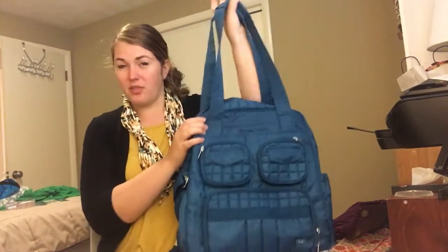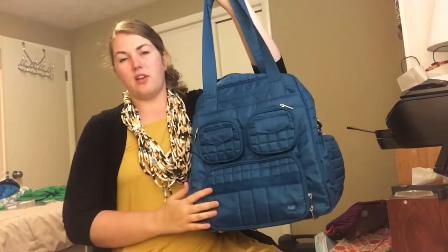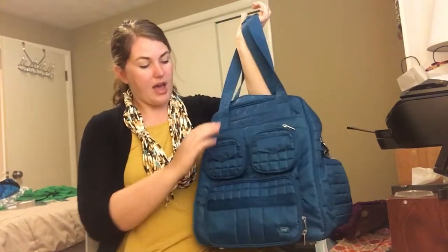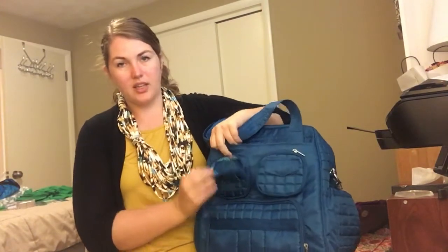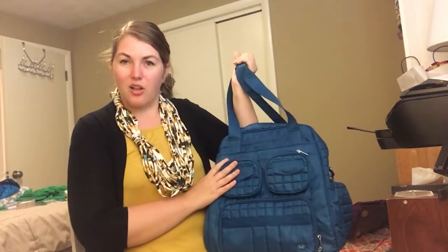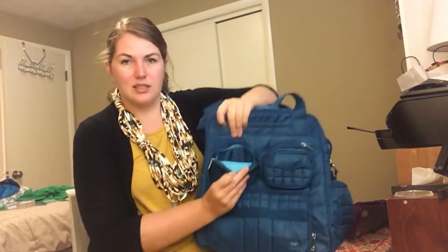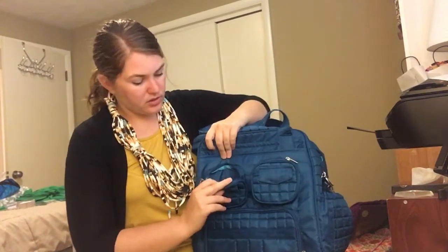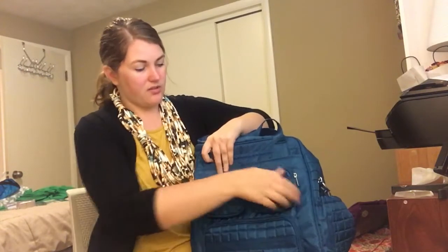The Puddle Jumper is one of Lug's most popular bags. It's got this front that is very familiar if you've seen some of their other bags, with the three pockets here. It does have the contrast lighting of a bright blue on the inside, and then this is kind of a teal color. I think they might call it ocean on the Lug website, but on the inside it is this really bright blue so you can see. Two pockets here, good for tissues, medications, lip gloss, that sort of thing.